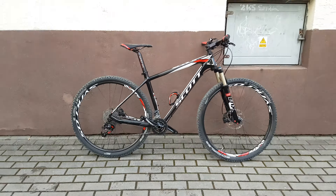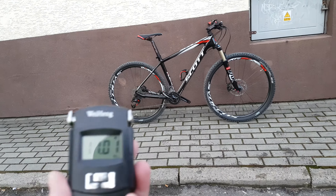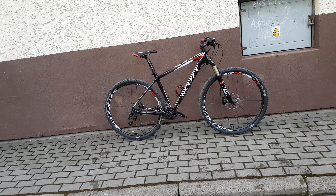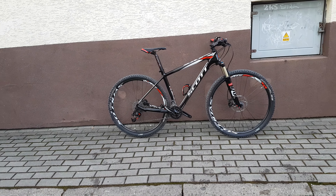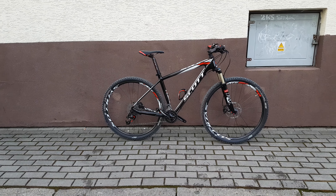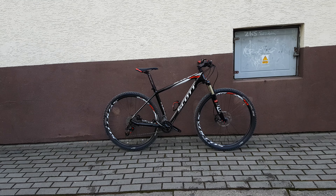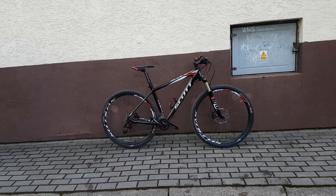Let's weigh this bike and see how heavy it is. The weight for this bike is 11 kilograms — pretty good for a bike of this size. The frame is a 29-inch frame, so it's pretty big. The bike is very, very fast. I like it. Thanks for watching, goodbye.